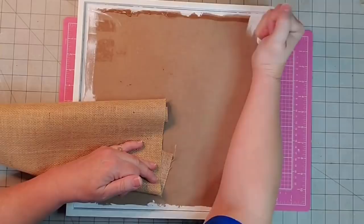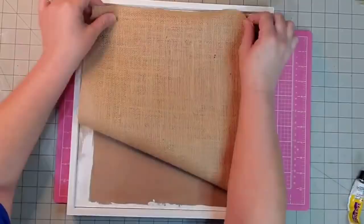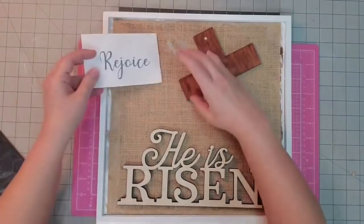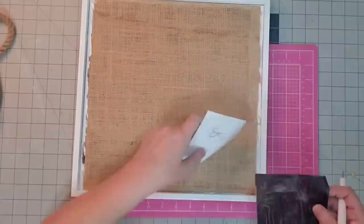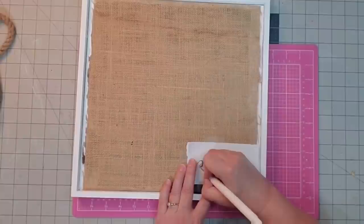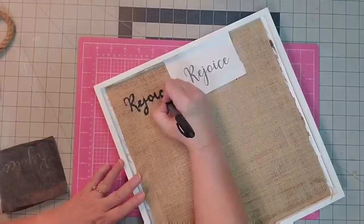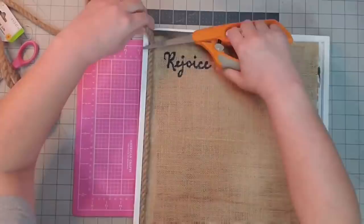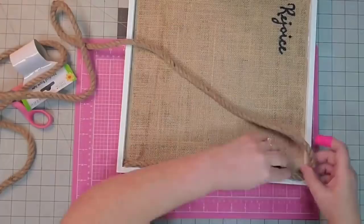I used my super glue Fix All adhesive and spread it across my frame to attach the burlap. Once I got it placed down I put a heavy book on it and let it dry overnight. I've laid down my two wood pieces to see where I want them to go, and now I'm taping down the word 'Rejoice,' using carbon paper to trace it out by pushing down hard with my embossing tool. Then I'm using my giant permanent marker to trace over the word 'Rejoice.' Next I'm taking hot glue and cutting my rope into four pieces to glue it down around my frame one piece at a time.